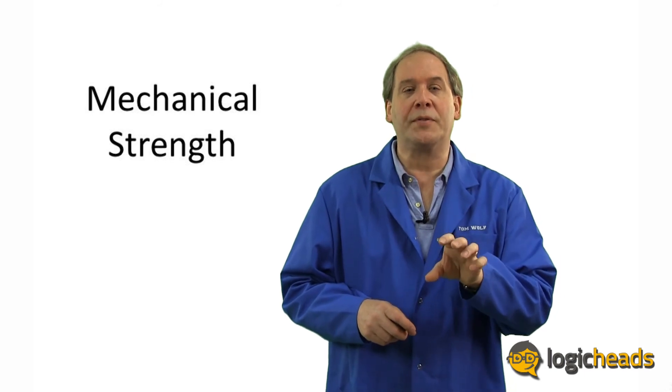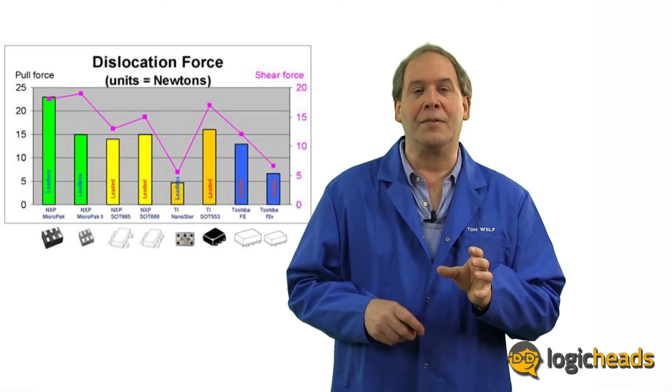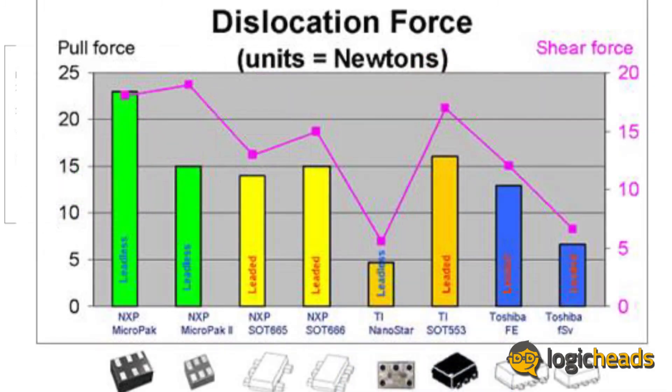What about strength? Which of these packages holds onto the printed circuit board the strongest for the highest mechanical stress applications? You might think the package with the most metal in the pins — the leaded PicoGates — would be the strongest. But you'd be wrong. The Micropack, with its flush pads, actually provides more pull strength if you try to pull the package straight up off the board, or even if you try to shear it off from the side. They pass Q100 standards for high vibration automotive applications. The BGA, with only tiny balls to hold it onto the board, turns out to be one of the weaker packages.